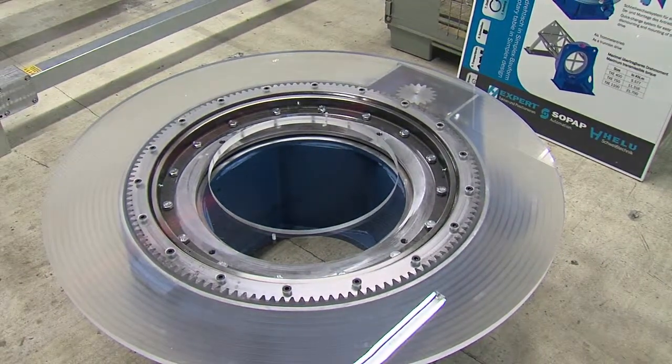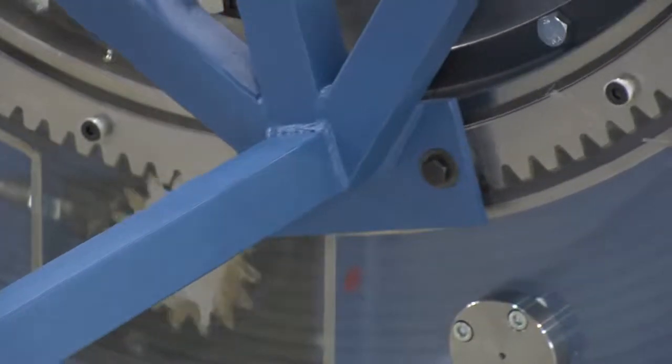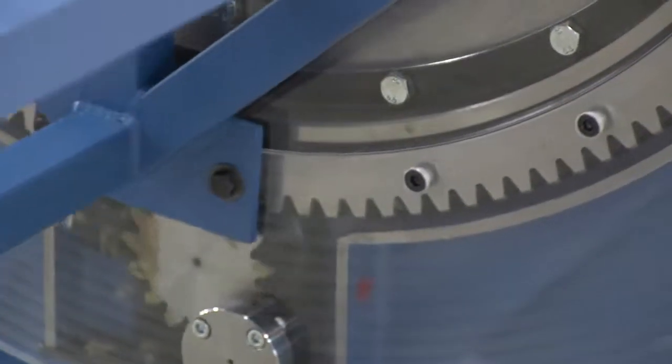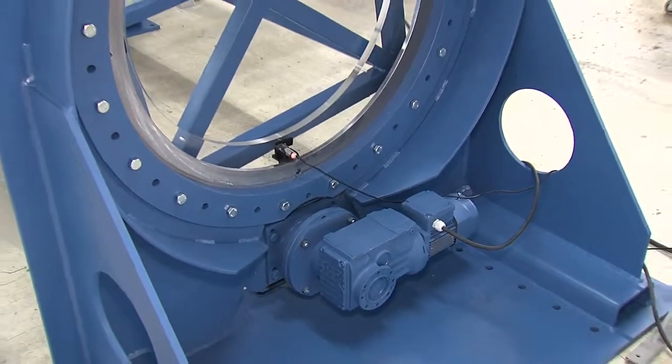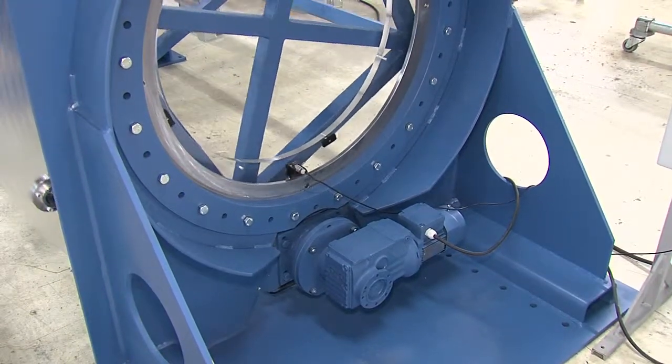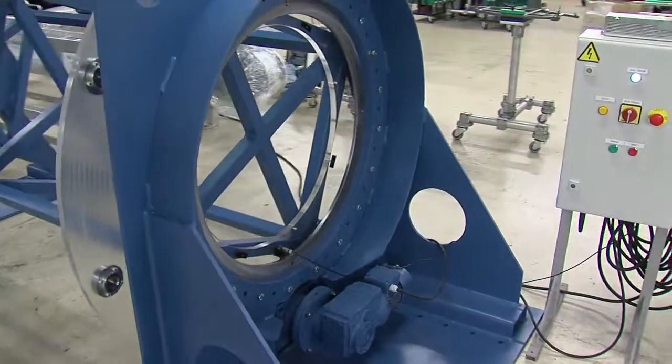It only consists of a ring adapter, a robust bearing, a gear ring and a drive. It is a very simple product, very very robust and also of a low installation height.